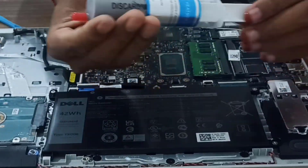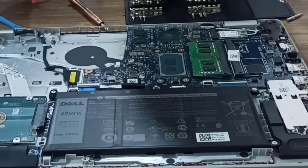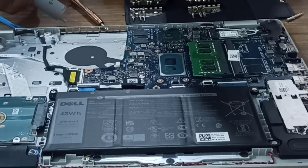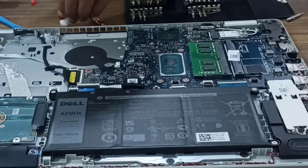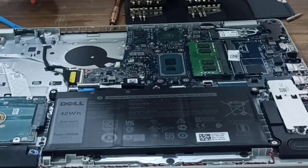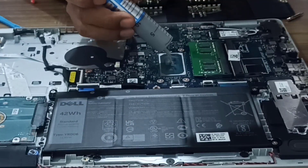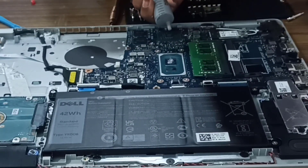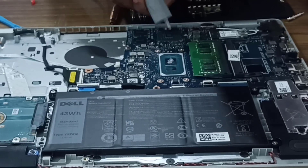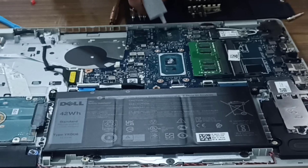Now we are going to apply this thermal paste on our processors. I bought it from Flipkart for around 130 to 140 rupees. Before applying directly on the chip, I'm testing how much pressure is needed by squeezing a bit out first. There are different patterns — a dot, an X pattern, or others — but the dot pattern is considered the best. So I will put a small drop or ball of thermal paste on each processor, and that's it.